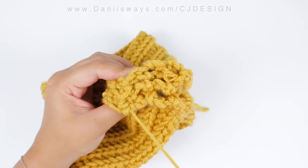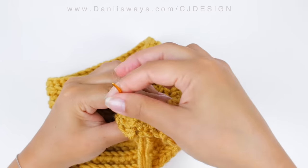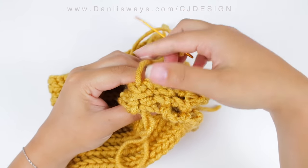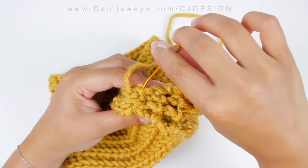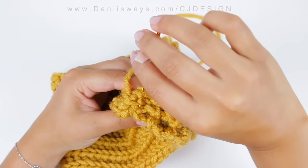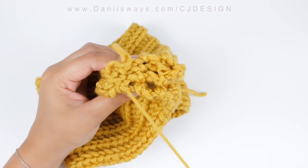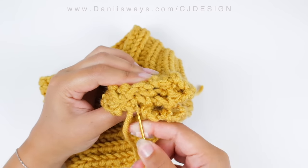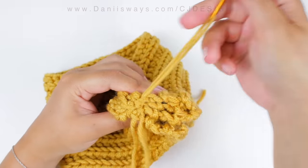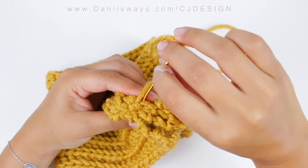Grab your tapestry needle and sew those four pieces together. Try to do this part slowly, making sure you are sewing and grabbing all four pieces really well. Because if you don't do it well, when you flip or turn your work inside out it's going to leave a little hole, and we don't want that. So make sure to do it very, very well.